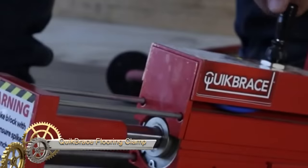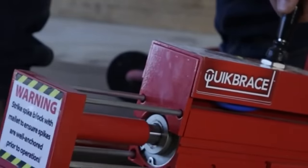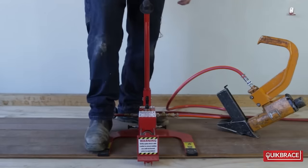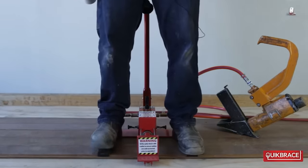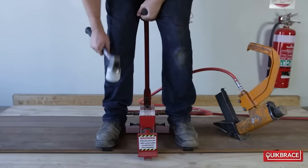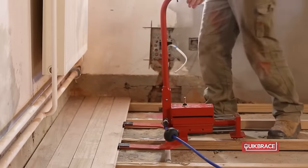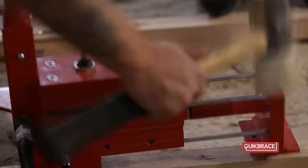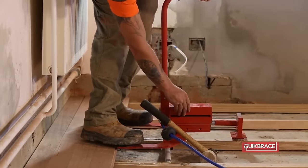Quick Brace represents a groundbreaking advancement in wood flooring installation with its innovative pneumatic floor clamp tool. By harnessing air power, Quick Brace provides controlled and consistent pressure, eliminating the need for manual hammering or prying. The pneumatic design allows for the simultaneous clamping of multiple boards, enabling installers to work up to six times faster than traditional methods. Not only is Quick Brace fast and efficient, but it also ensures precise alignment and tight joints, minimizing gaps and creating a level floor surface, versatile enough for both timber and concrete subfloors.